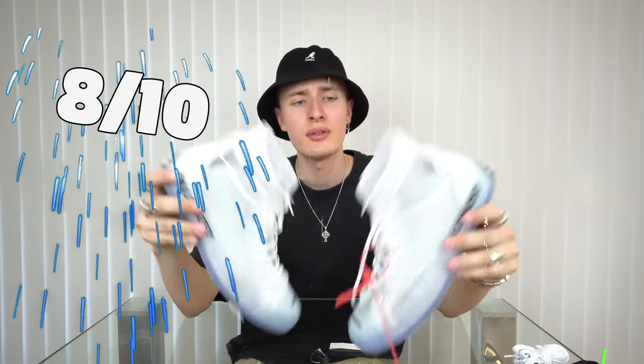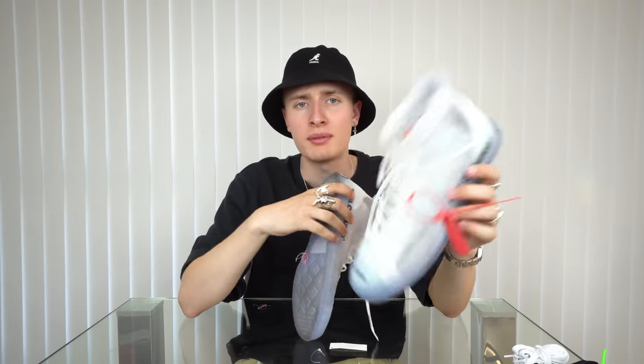Overall I like the shoes a lot. I'll probably give them a seven, seven and a half, eight out of ten. They're not my favorite shoes but yeah, super sick. Let's go into the three fits.